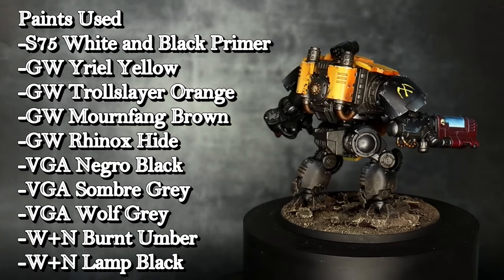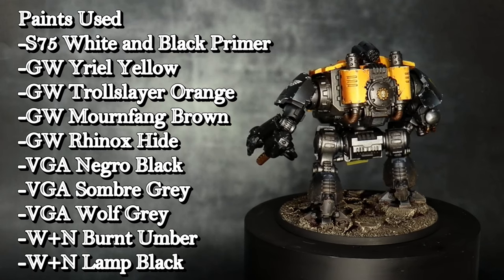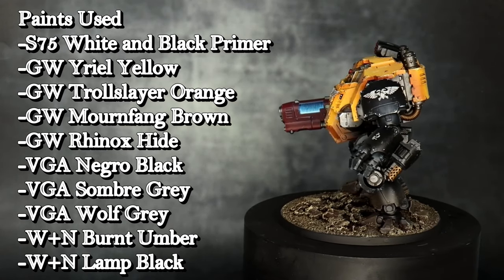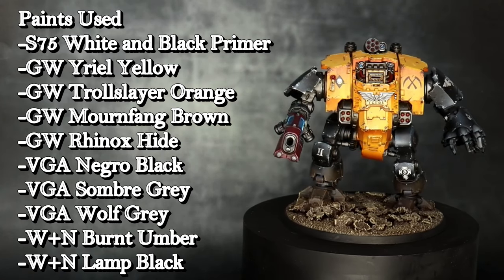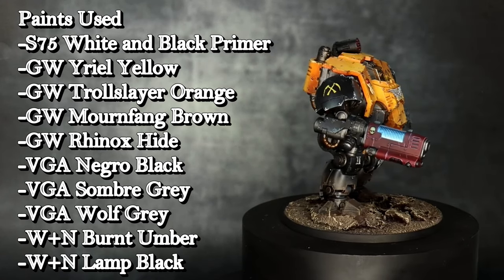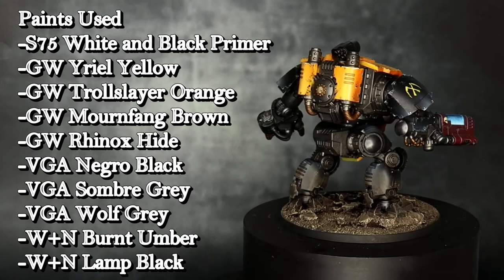The paints I'm using for this are Scale 75 White Primer and Scale 75 Black Primer, Games Workshop URL Yellow, Games Workshop Troll Slayer Orange, Games Workshop Mournfang Brown, Games Workshop Rhinox Hide, Vallejo Game Air Negro Black, Vallejo Game Air Sombra Grey, Vallejo Game Air Wolf Grey, Winsor & Newton Burnt Umber Oil Paint, and Winsor & Newton Lamp Black Oil Paint.